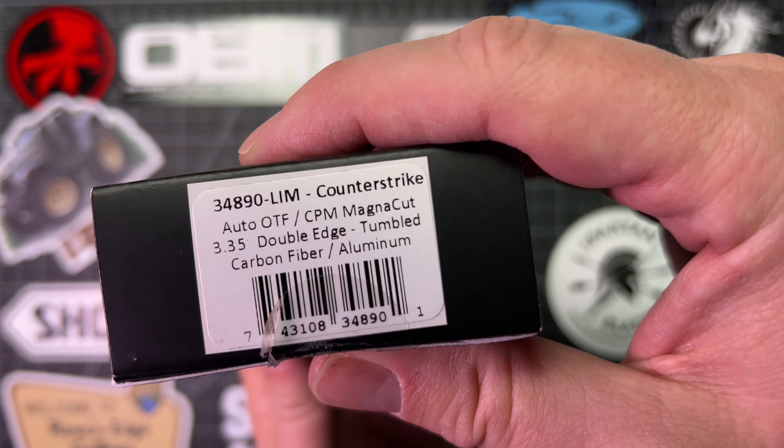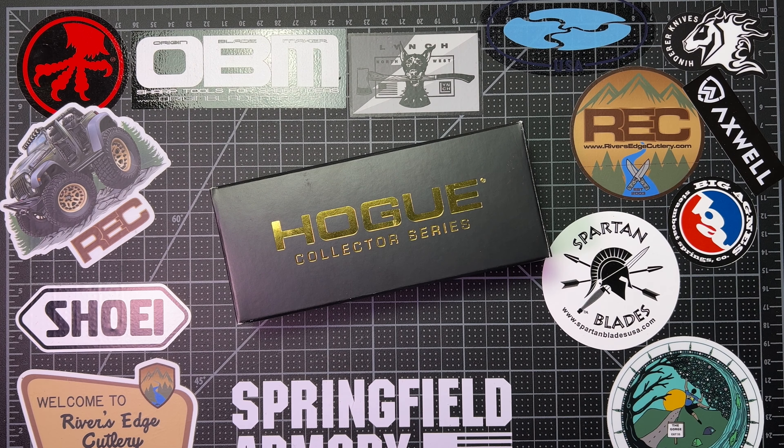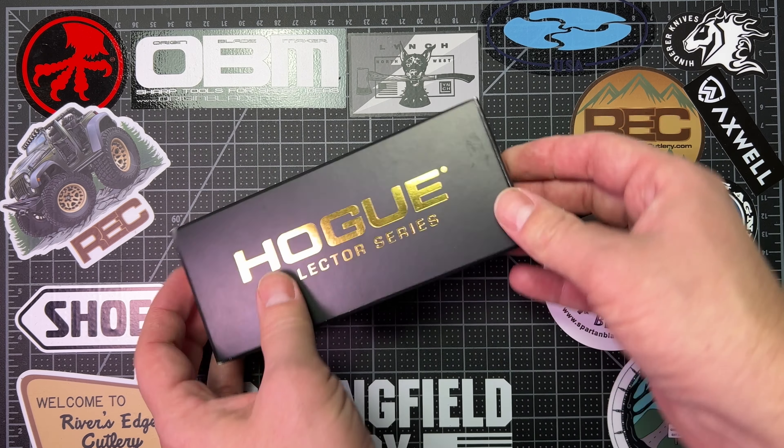I have opened it, I've carried it, I love it. Let's take a look and see what you get in the box.